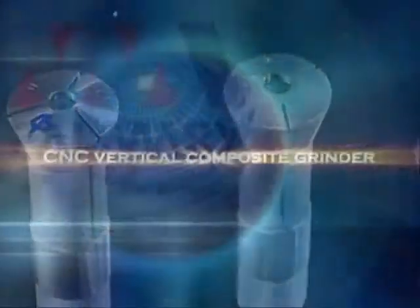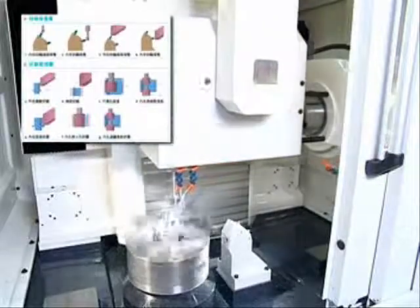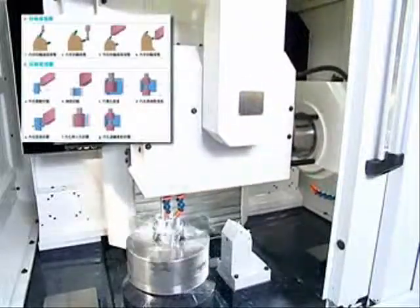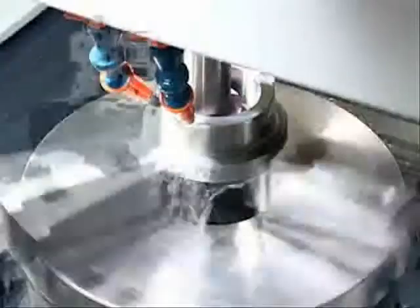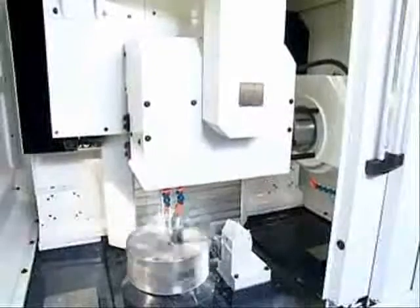NC vertical composite grinder that simultaneously completes the internal diameter. The honeycomb type machine structure ensures stability, low noise level, and high precision.